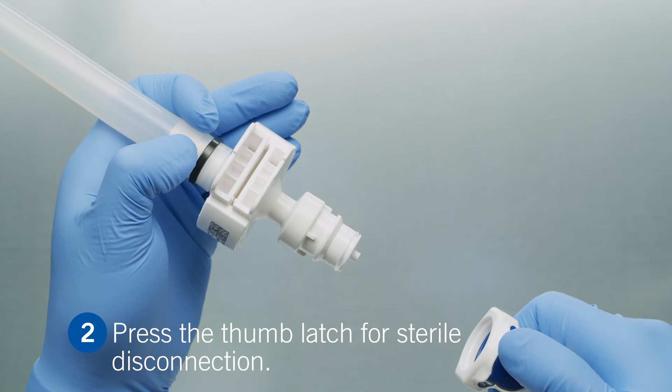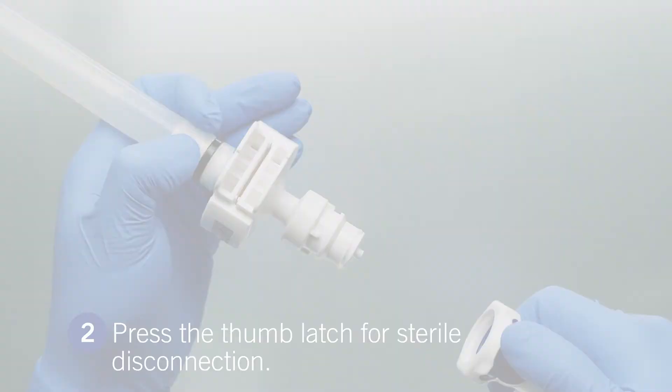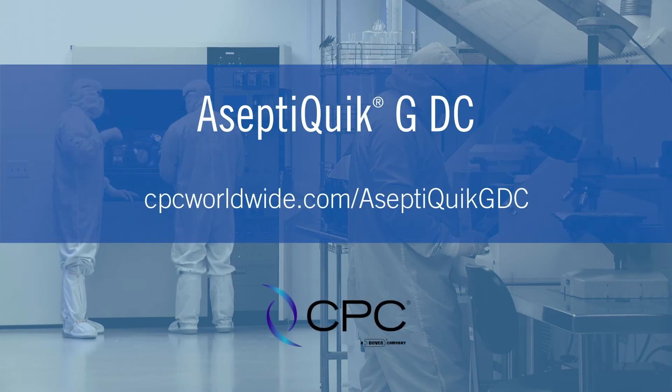Congratulations! You have completed sterile connection and disconnection. For further details on the assembly process, please visit our website.